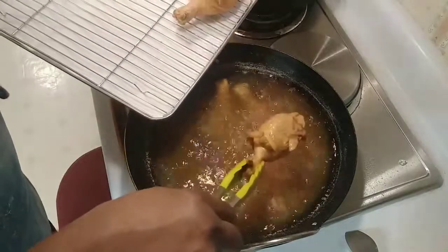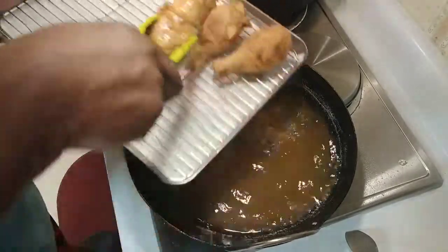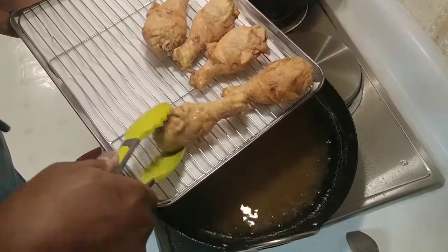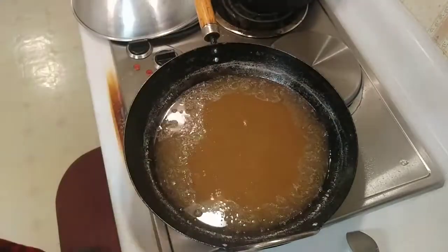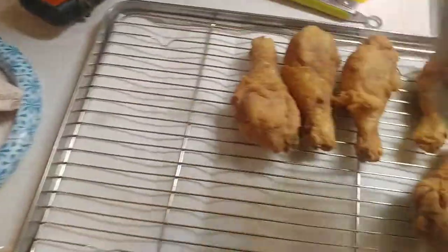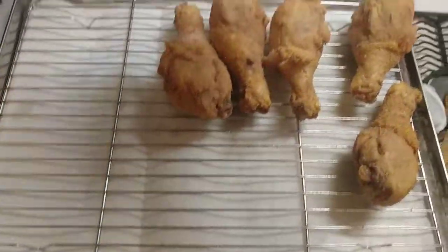You want the temperature to be about 165°F. I just checked these and they're about 172°F. Again, it looks good, but regular flour would have made it a lot more crispy-looking. This is going to taste good — don't get me wrong, it's going to taste really, really good. Something else I always do is take some of the same spice mixture and put a little bit more on it just to give it that extra flavor.